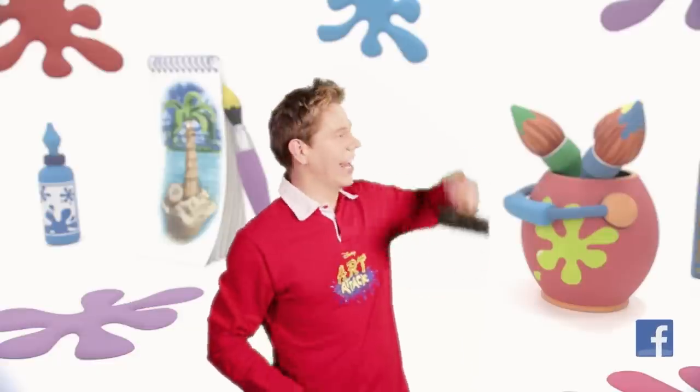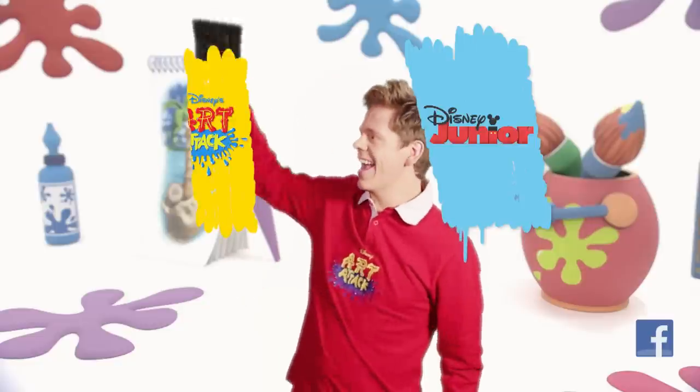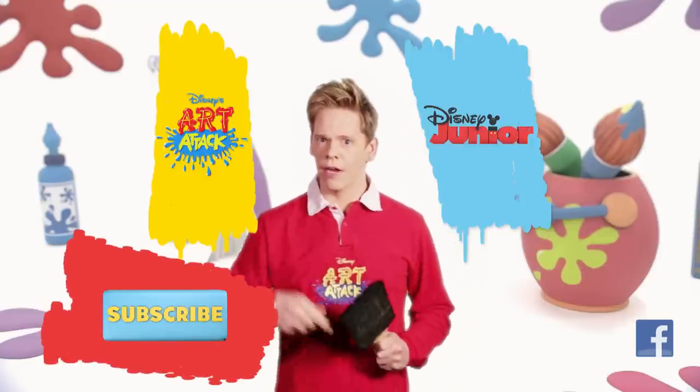For more Disney Junior shows, click here. To watch more Art Attacks, click here. Of course, you can subscribe by clicking this button down here. We'll see you soon and stay creative!